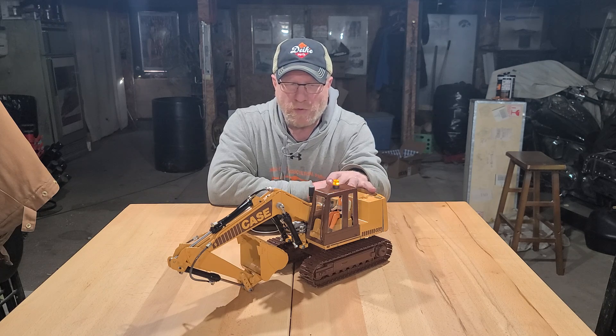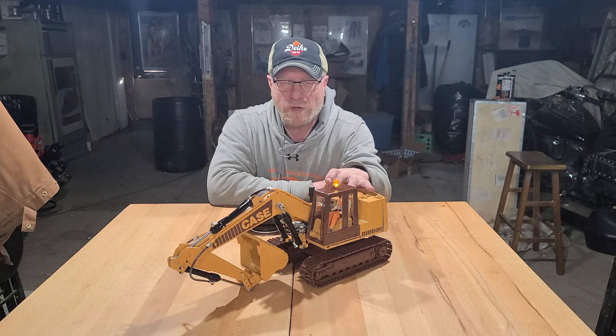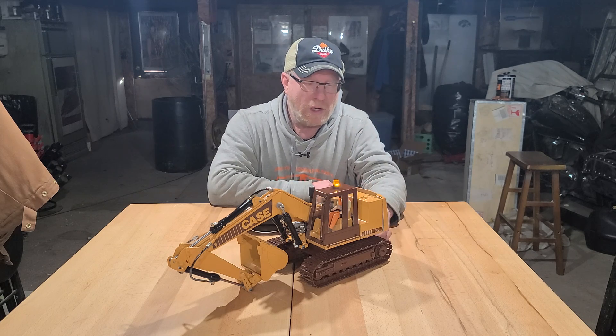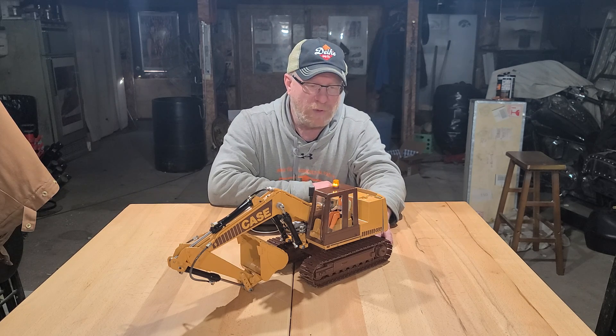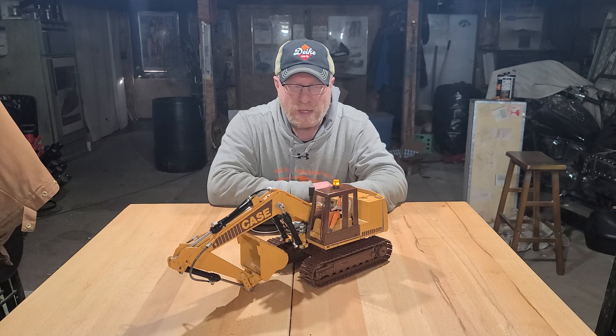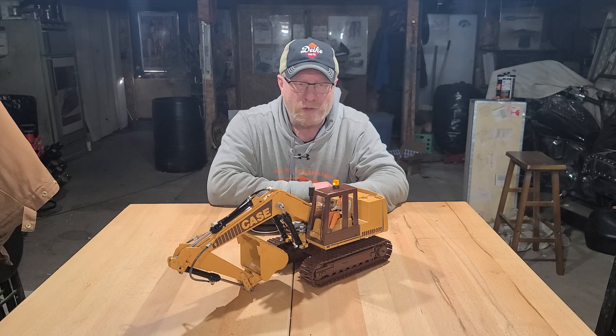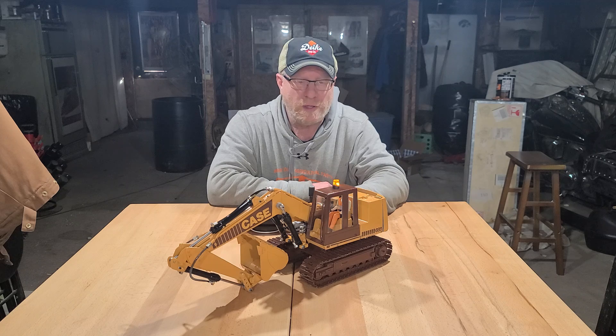I'm running a 26 RPM motor on the slew, and 43 RPM gear motors on the track drives. The rear sprockets I got from Magom — they are for the Bruder 320 RC conversion that they do, which is in the excavator series.